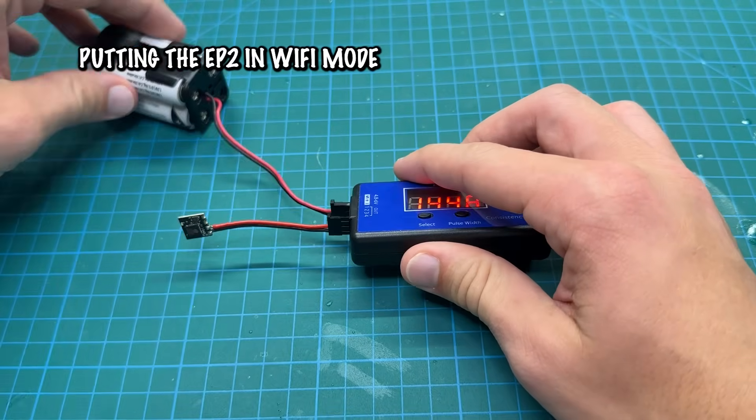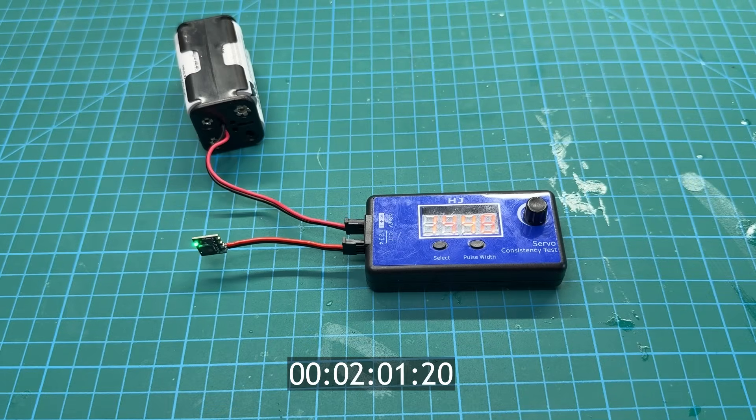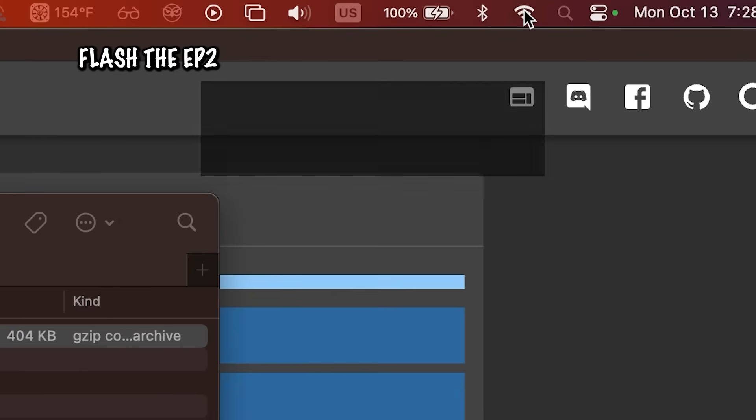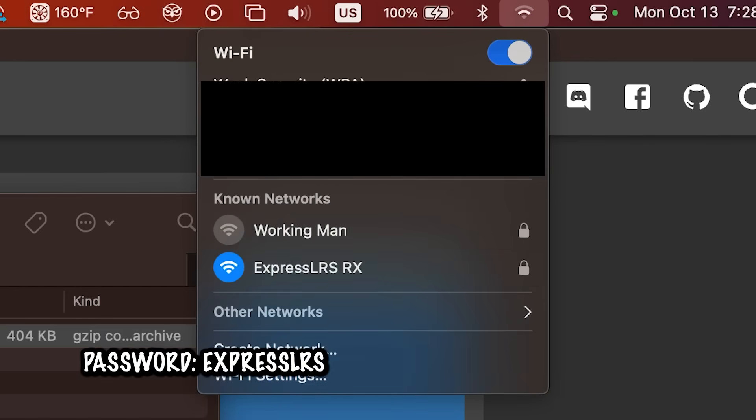Now we'll flash the firmware to the EP2 using Wi-Fi mode. Power up your receiver and leave it powered for about 60 seconds. You'll see the LED switch into a rapid blinking pattern, which means it's now in Wi-Fi mode. On your laptop or phone, open your Wi-Fi settings and look for the access point named ExpressLRS RX. Connect to it.